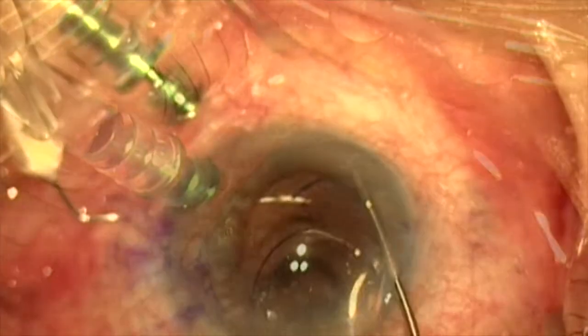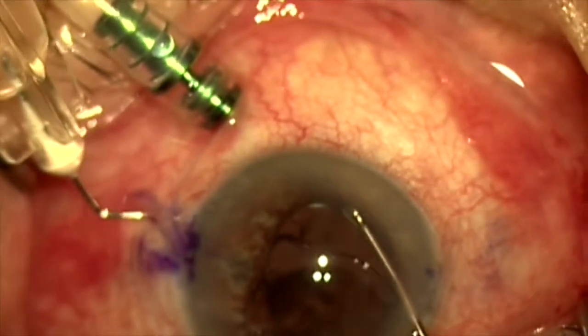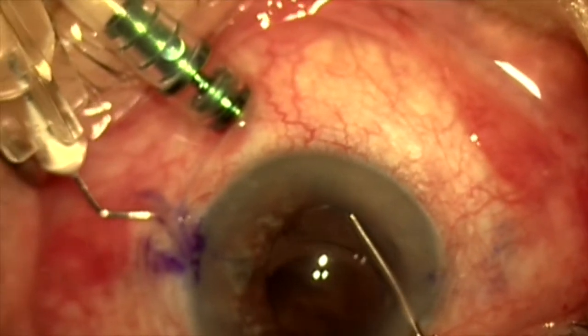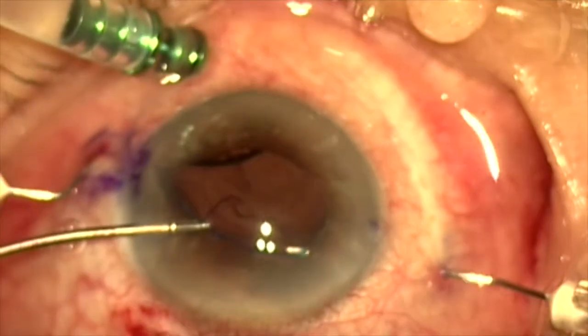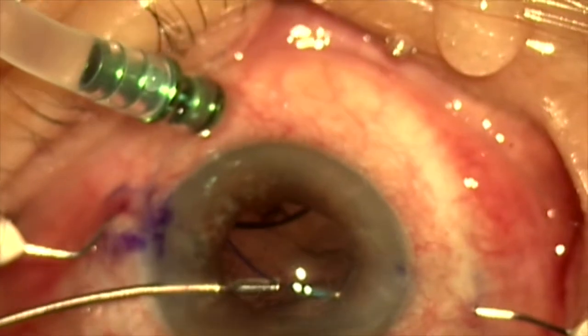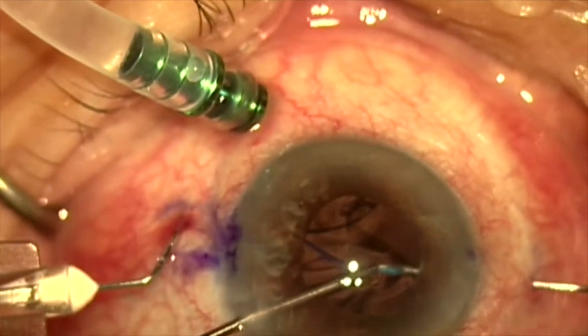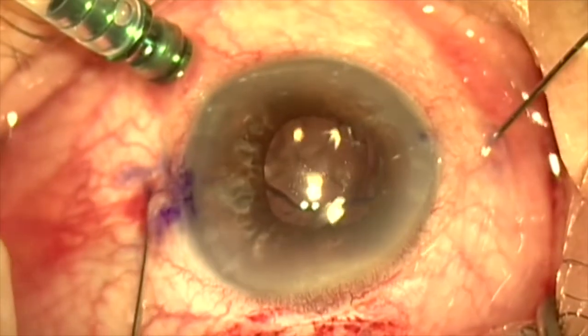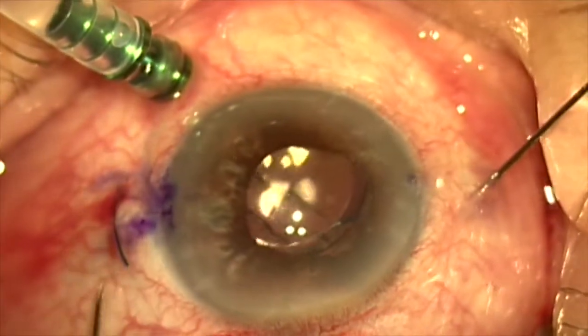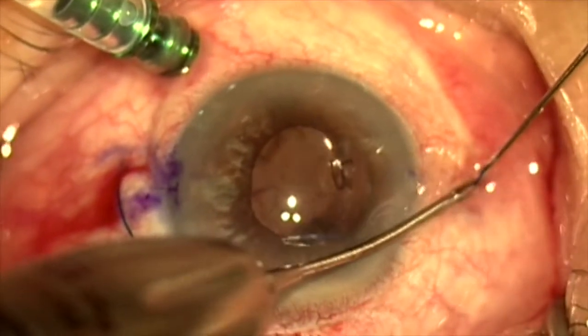We're now going to inject a Zeiss CT Lucia 602 three-piece lens, and we're going to do the standard Yamani intrascleral haptic fixation technique. We're using two 30-gauge TSK needles, inserting the distal and proximal haptics into their respective 30-gauge needles, and externalizing the haptics on each side.